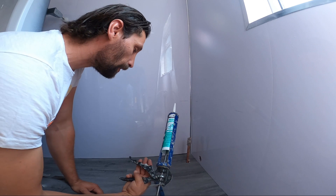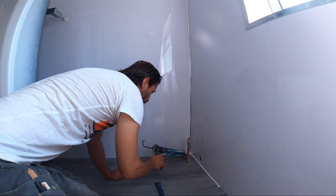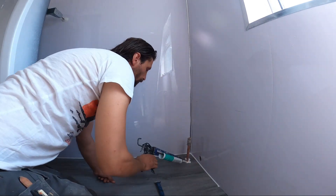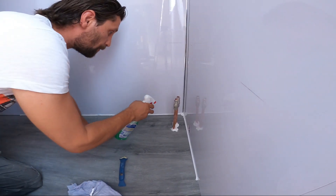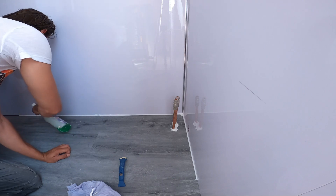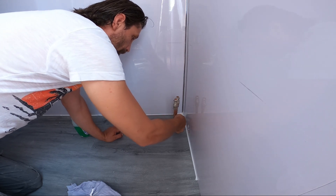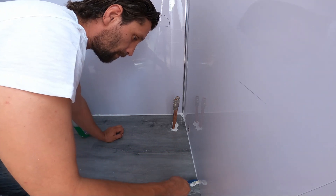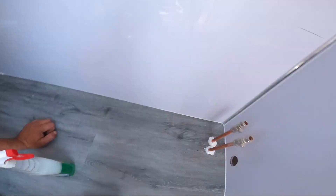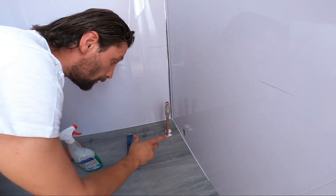So first make sure that everything is clean and then apply some silicone. We are ready to go — I have my multi-purpose silicone here and ready to apply. I also have some glass cleaner here, and I'm just going to take out the excess. Okay, we just finished with this bit.